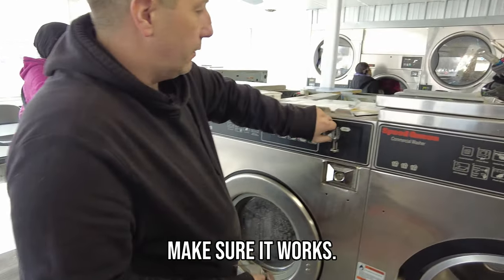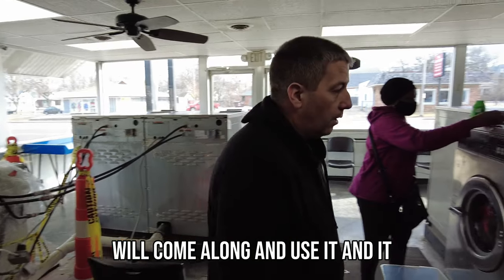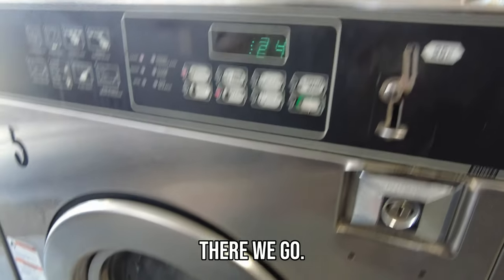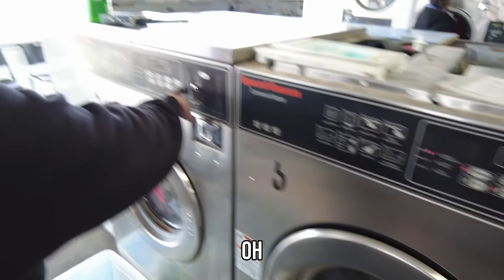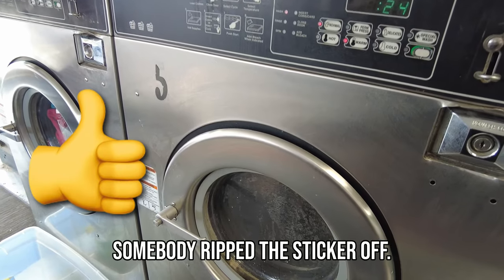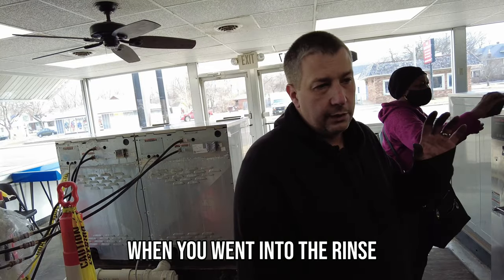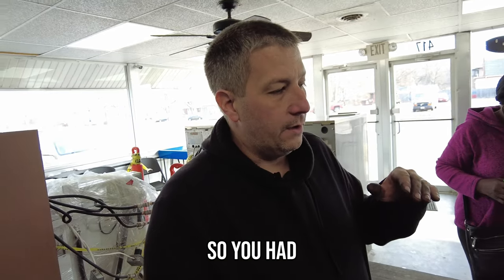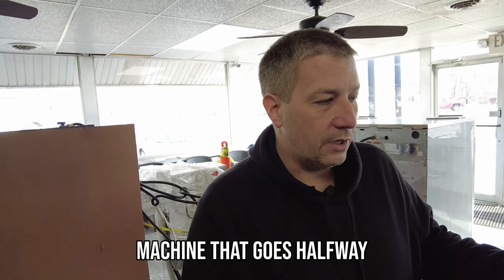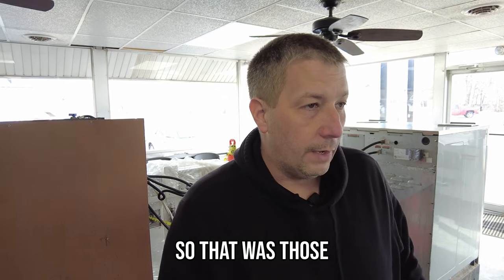I'm going to run this thing and make sure it works. You never want to leave these without testing, because somebody will come along and use it and it'll mess up on them. What this one problem had was when you went into the rinse cycle, you had no cold water — it would air out and couldn't fill up. When you get a machine that goes halfway through and airs out, that's what it is — those diaphragms.